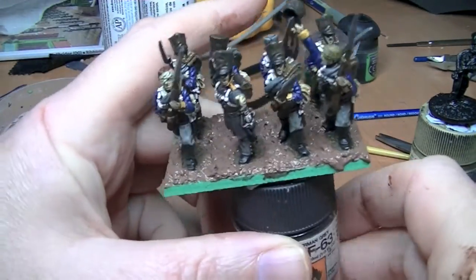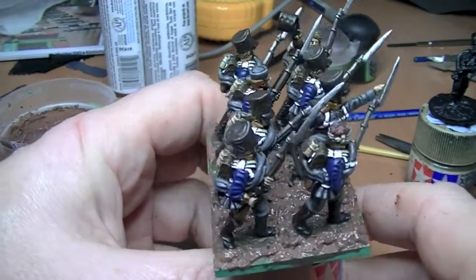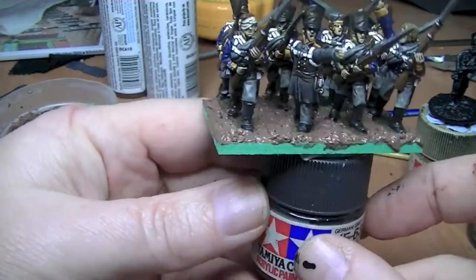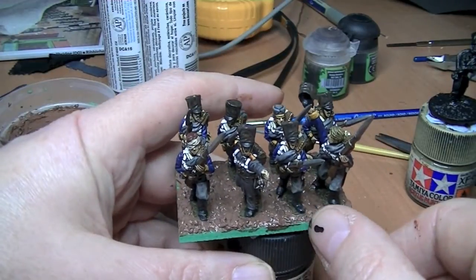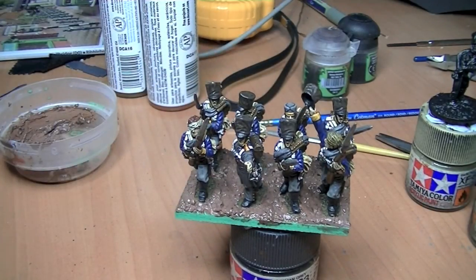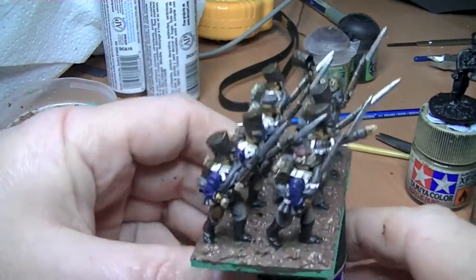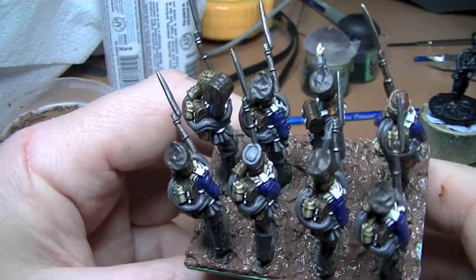After about five minutes of messing about the base is covered. It's still wet so you can still do stuff to it. One thing I do — because it's quite messy — is run my finger along the edge of the base just to take the overhanging bits off. Make sure you clean your hands though — you don't want sticky stuff everywhere.